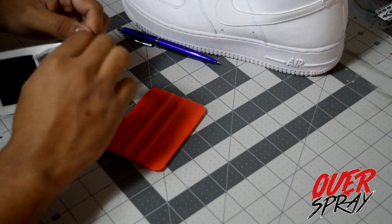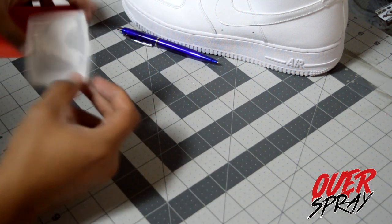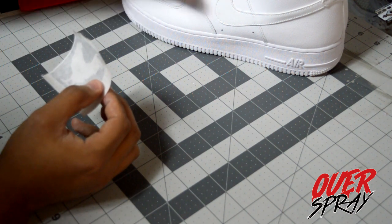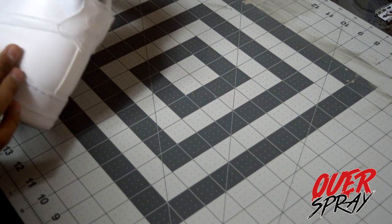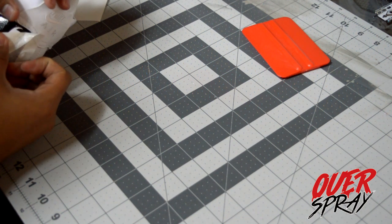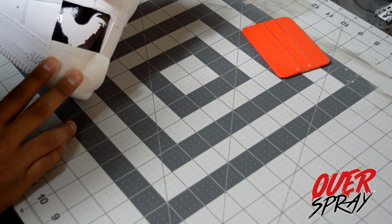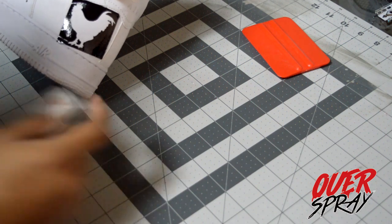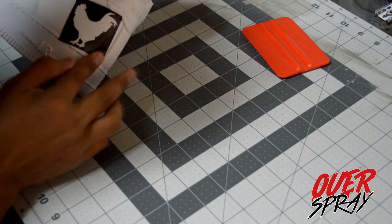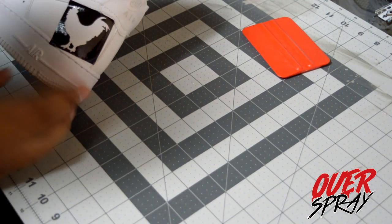Once it's applied with solid pressure from the squeegee, peel it off and it all comes off onto the transfer paper — now it's like a sticker. Apply the stencil onto the shoe like so, and once you've got it on there, start peeling off the transfer paper slowly so the vinyl sticks to the shoe. After that, use your finger to push down so there are no air bubbles, because when you paint you don't want any paint getting under the seams or under the vinyl.